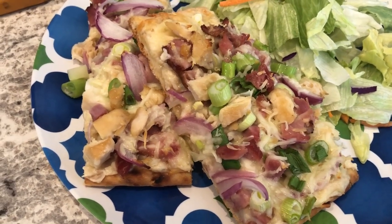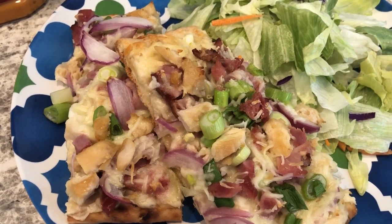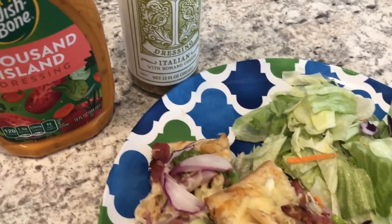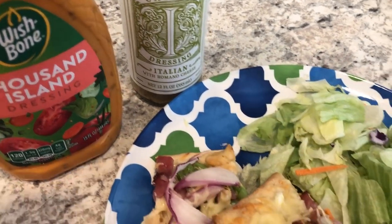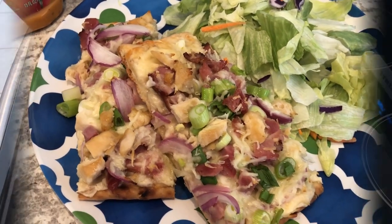Here is our dinner — I ended up baking it for 20 minutes. It's a very hearty pizza and it's a nice change from traditional red sauce pizza. I'm serving it with a side salad. This is what we are having for dinner tonight and we will see y'all next time.